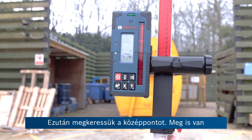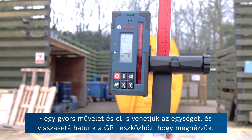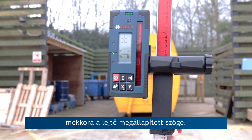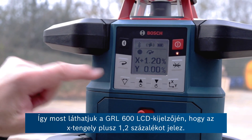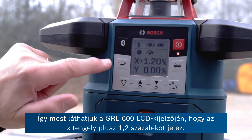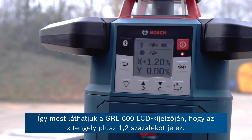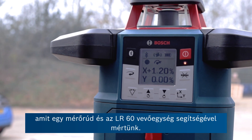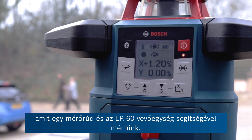Quite a quick operation. We can take the unit away and walk back to the GRL to see the reported angle. Now you can see on the LCD display of the GRL 600 the x-axis is reporting a plus 1.2%. That's the slope of this car park that we just measured in conjunction with a measuring pole and the LR60 receiver.